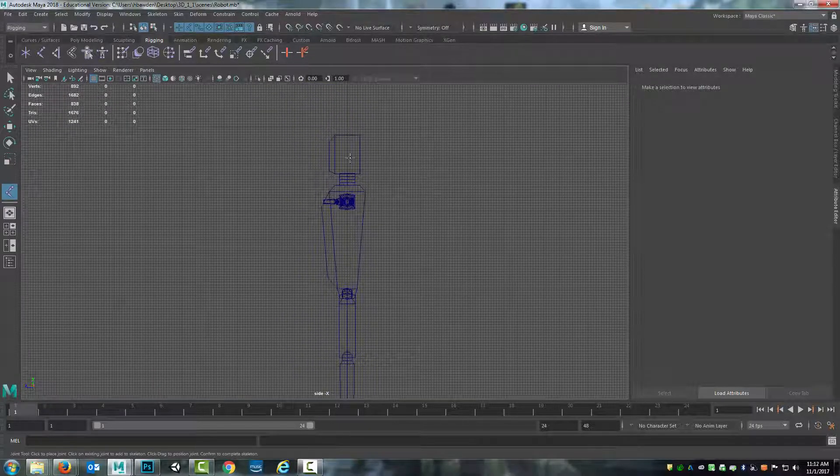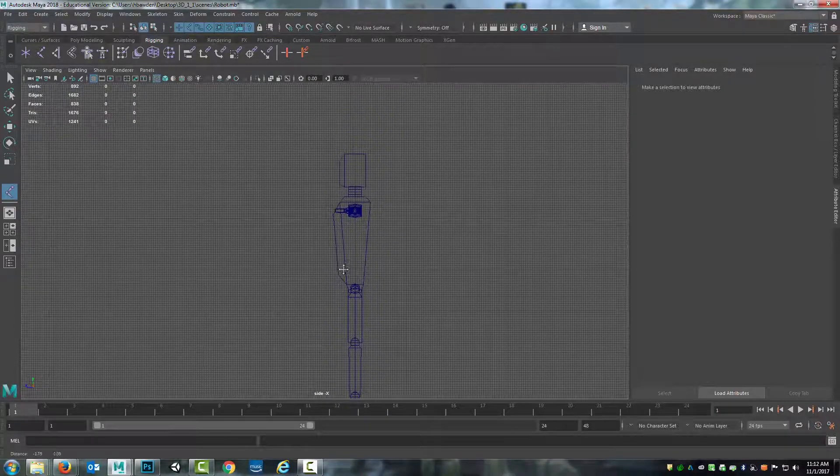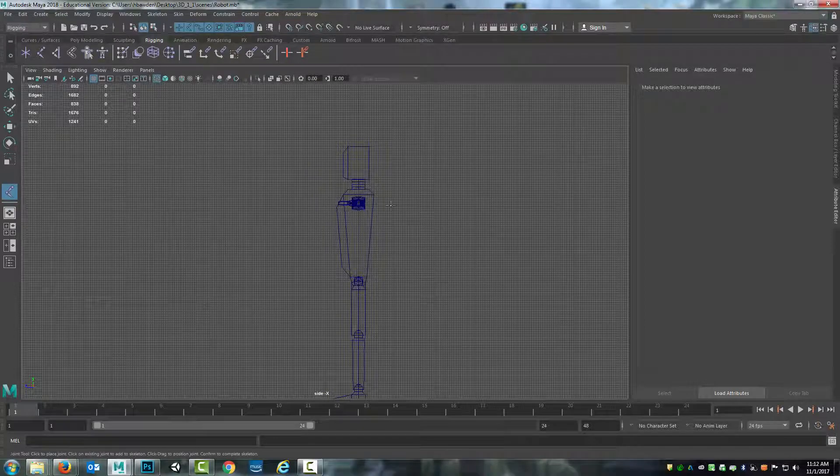A real person would actually be offset a little bit. The head would come up here, and the joint chain, instead of going straight up and down, would need to come down through the neck into the top of the spine, which would then curve through the back into the pelvis, with a lot of curving back and forth in the human figure. But because this is a robot, I can just do things directly up and down.